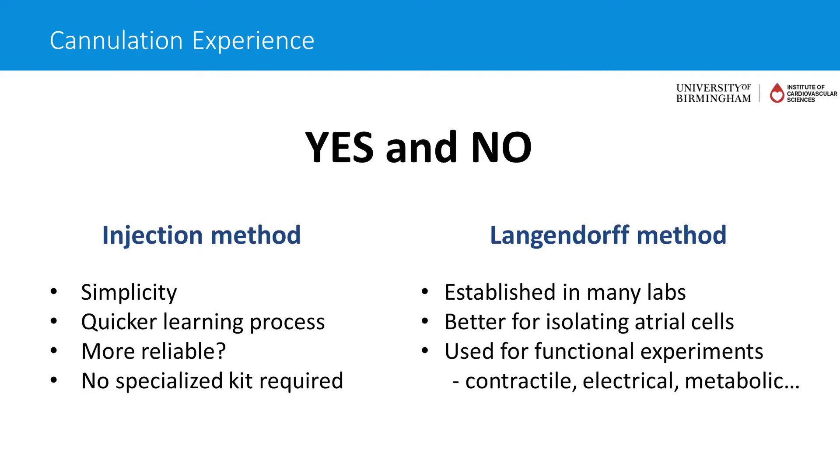I completely agree with this. Now that I learn more and hear more about the wonderful method without Langendorff preparation, it definitely has its advantage and we're eager to try. But learning the Langendorff is two-fold — it's not only for myocyte isolation. It's a wonderful way to measure cardiac functions outside of neurohormonal influence and can really give you a lot of information.